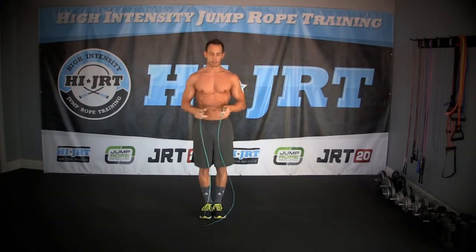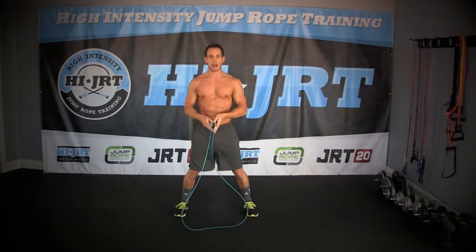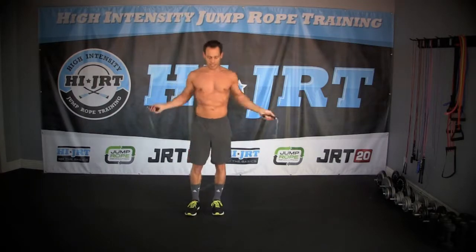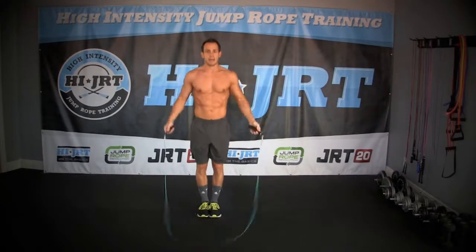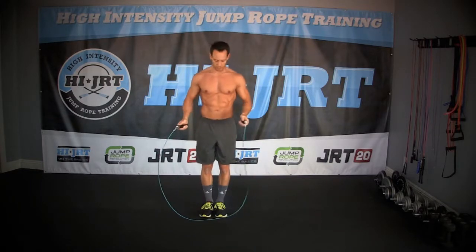The next move is jump jacks. We're basically going to keep our feet together, then go out in kind of a jump jack positioning, back and forth. What's going to happen is you're going to start jumping with your basic two-foot jump, and then just alternate back and forth and spread your feet apart just like a jumping jack. Maintain your upright posture, and continue to rotate that rope with just your wrists.